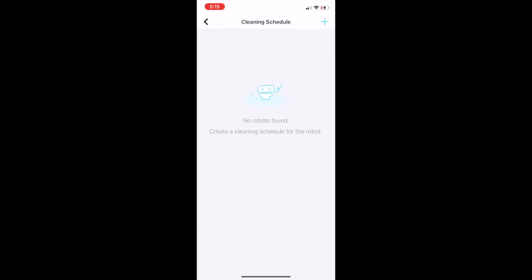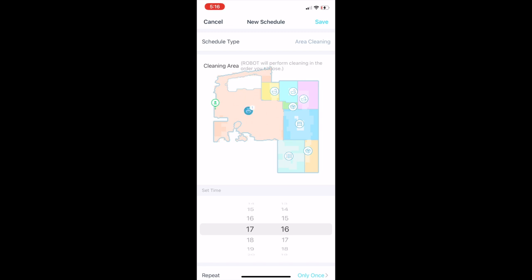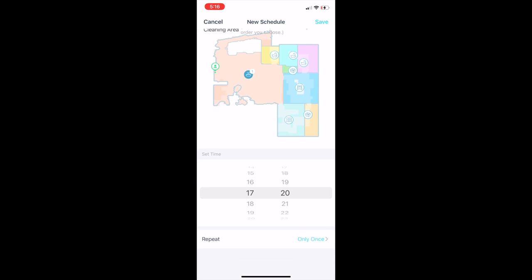Sometimes you're too busy to remember to push the button and send your robot out to sweep or mop. That's why scheduling your cleanings is a great idea. Using the simple interface in the free Yidi app, you can set up regular cleanings or assign certain rooms to be cleaned on certain days or give high traffic areas a daily once over.